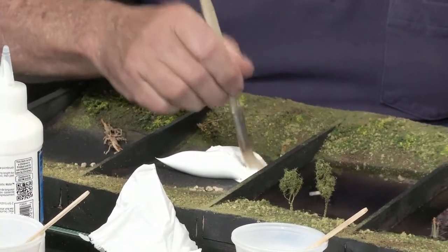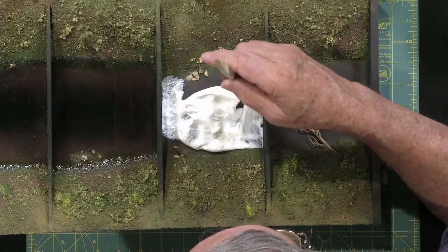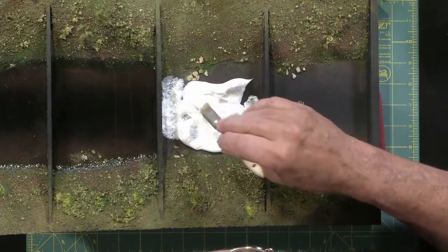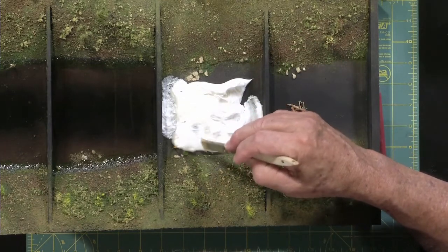Now this looks the worst and it will look the worst for at least probably three or four days. It's gonna take it maybe even five days to dry. And who's this made by? This is made by Woodland Scenics and it is what they call their water effects. Four or five days? It's an acrylic.